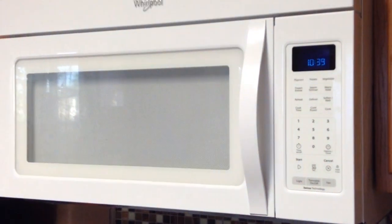It's still ringing. Microwave doesn't work then. It's ringing as you can hear.